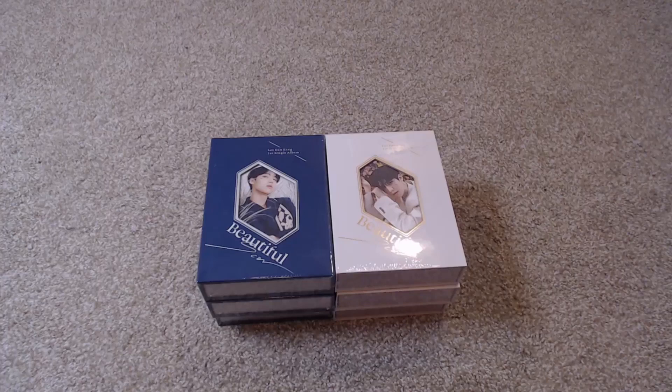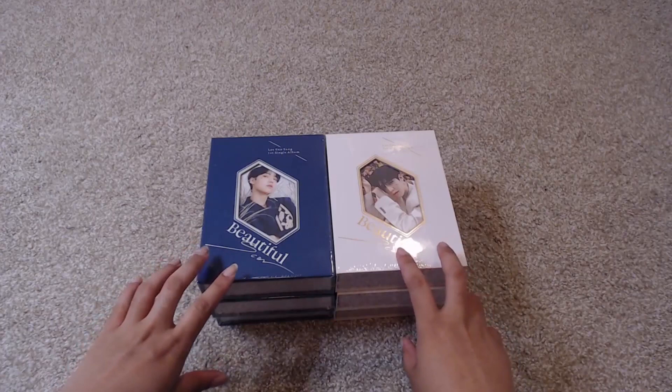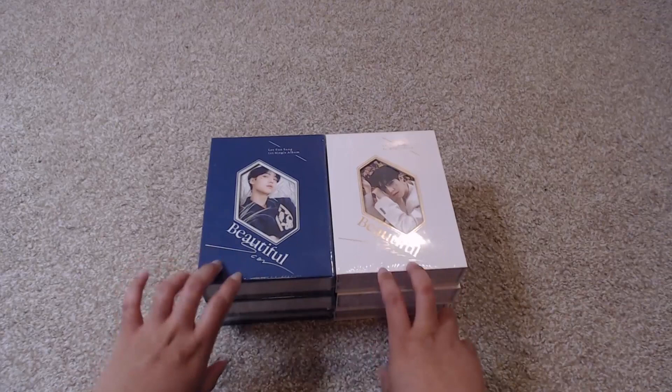Hey, this is Ashley, and you guys are watching Ashley Epidemic. I am here to do an unboxing of my boy, my lovely, honey-voiced Lian Song. Lian Song has debuted. He has returned to us with his debut single album, Beautiful Scar.